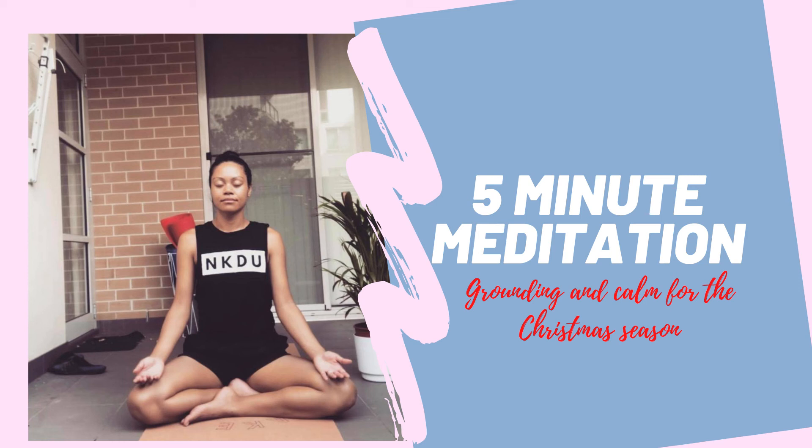Breathing in and breathing out. Breathing in and breathing out. Repeating to yourself: I am grounded. I am calm. I am loving.